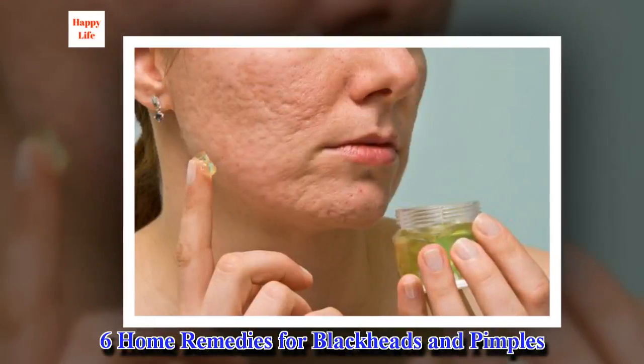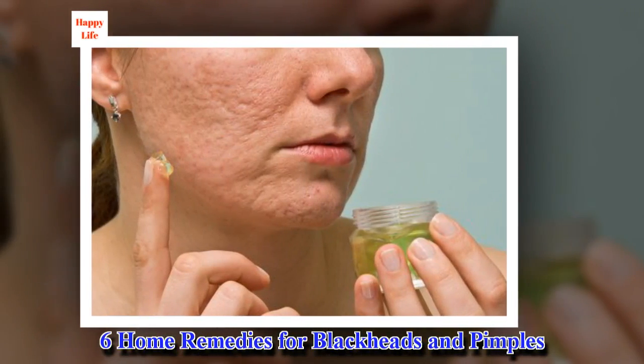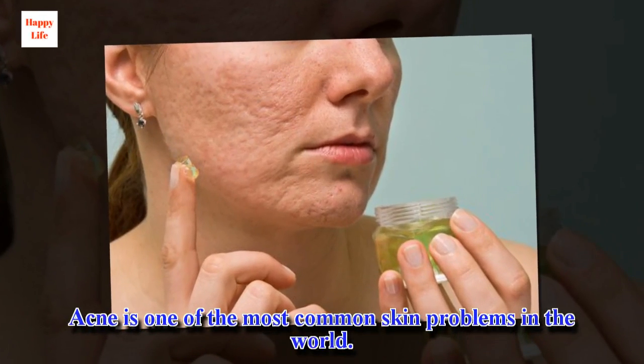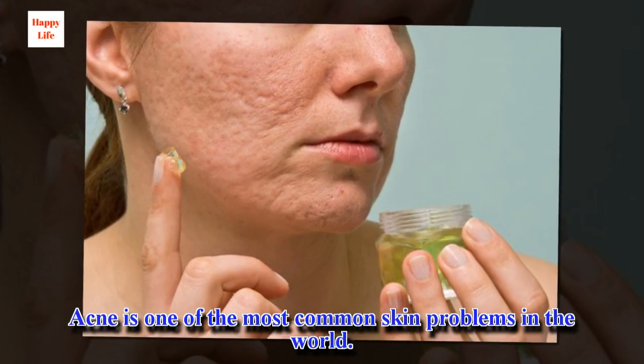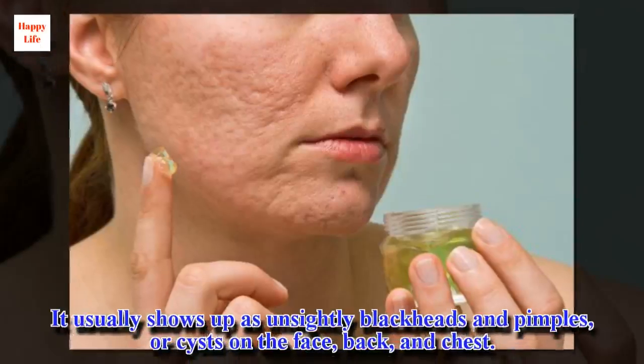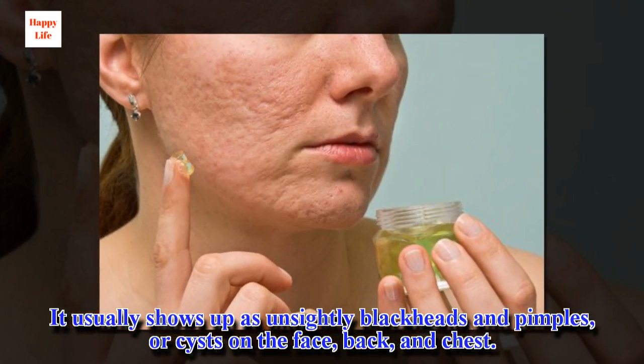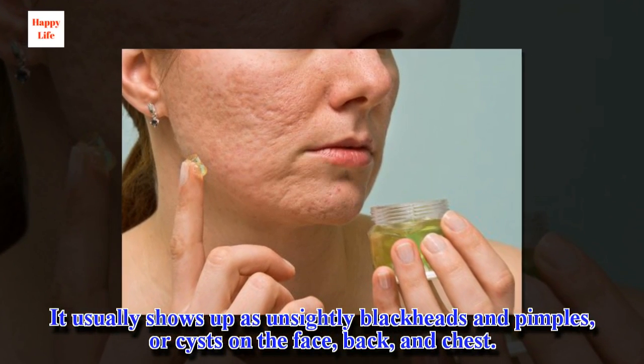6 Home Remedies for Blackheads and Pimples. Acne is one of the most common skin problems in the world. It usually shows up as unsightly blackheads and pimples, or cysts on the face, back, and chest.